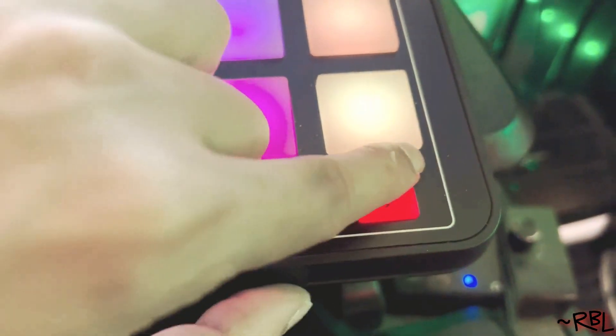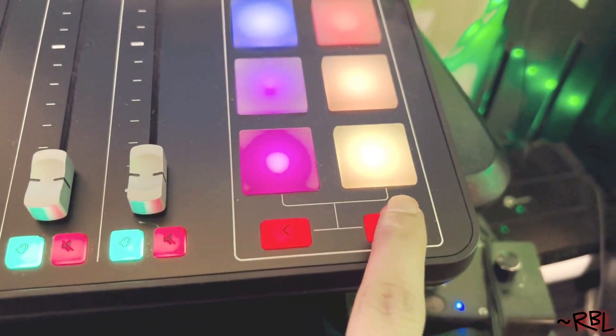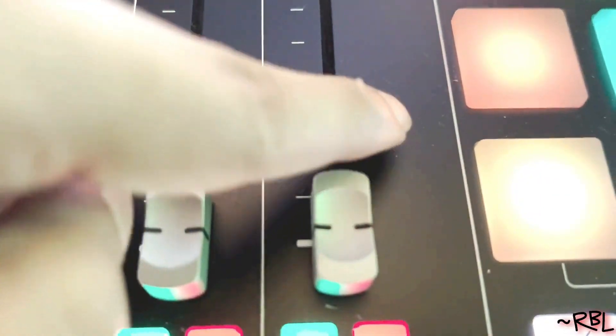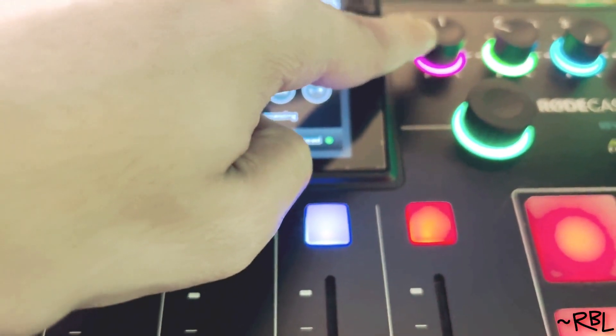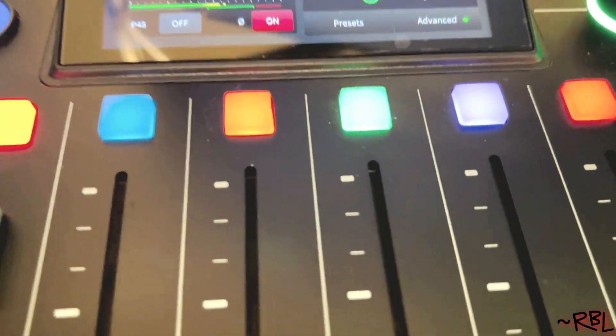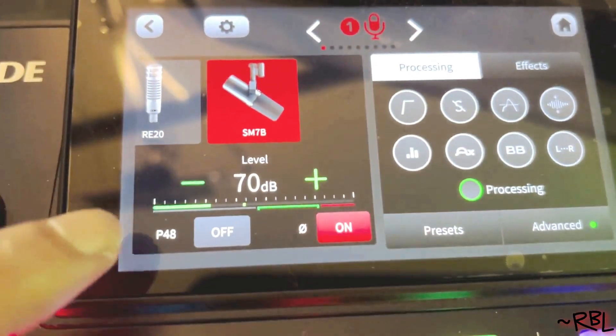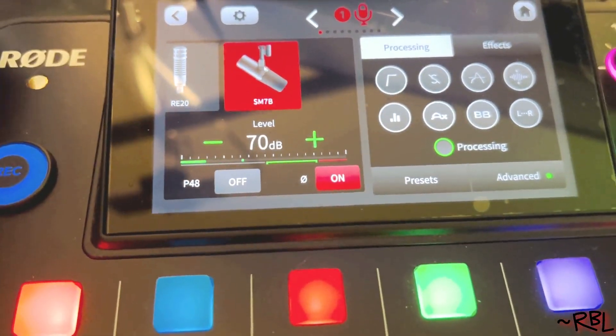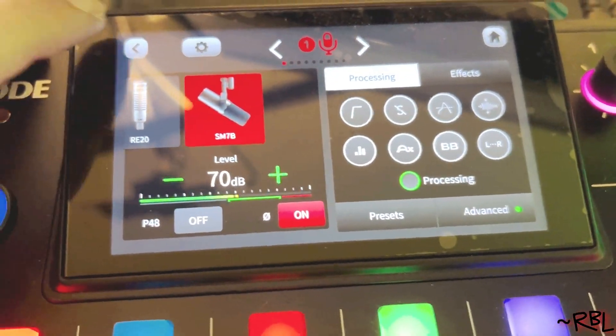Then you have this over here — you can move this back and forth. So there's actually a lot more than this; you can set it up to default. Moving on to this, we have some other controllers which I'll show you in a second. Now, I usually turn this on — phantom power — because I'm using the SM7B. And on top of that you have other controls; you can see it comes with multiple things.